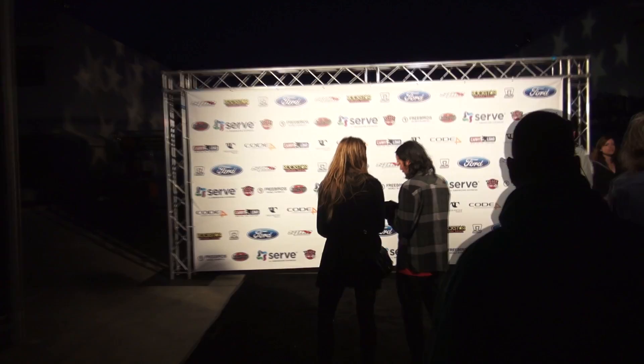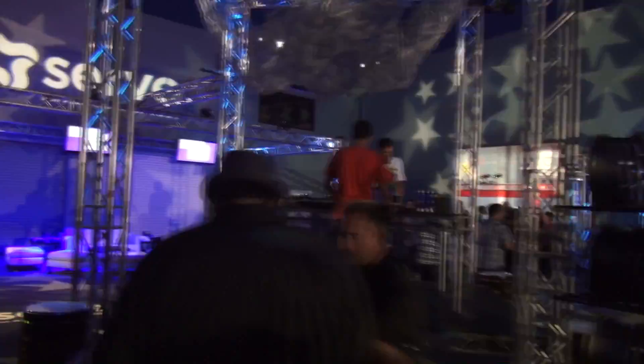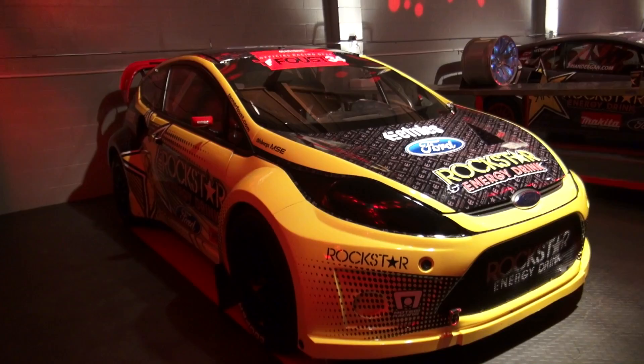This is Jader Faust. We're here in Huntington Beach for the 2012 OMSE Rallycross launch event. We have Tanner Faust, David Binks, Marcus Gronholm, and Brian Deegan. Let's go talk to them.